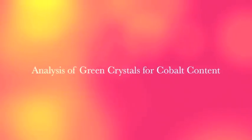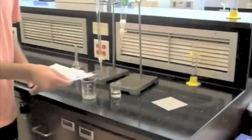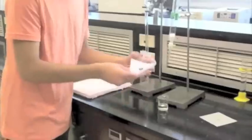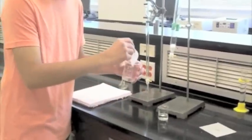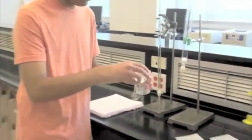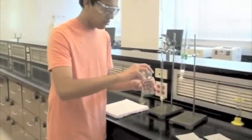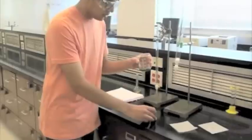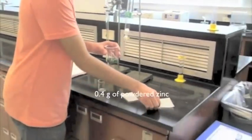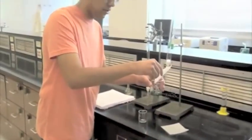Starting with the first step: reduction. You need to have roughly 0.7 to 0.8 grams of green crystals and add it with 20 milliliters of deionized water. Then pour in 0.4 grams of zinc in the beaker and swirl the solution for several minutes. Notice how the color changes from a murky green to dark red.